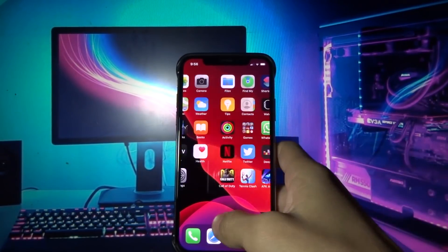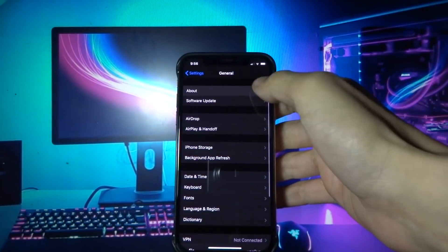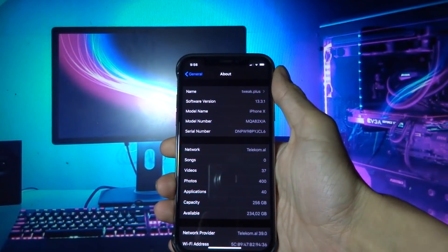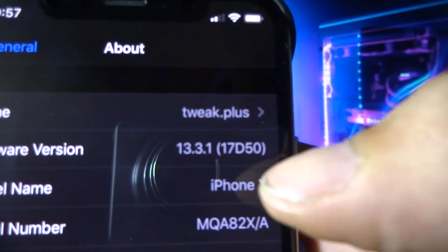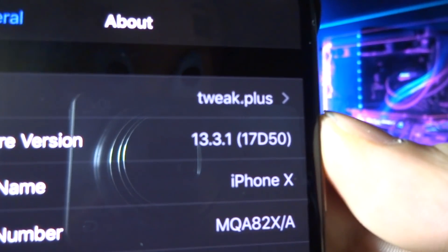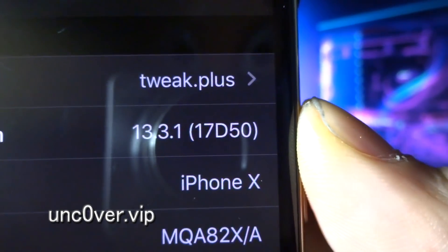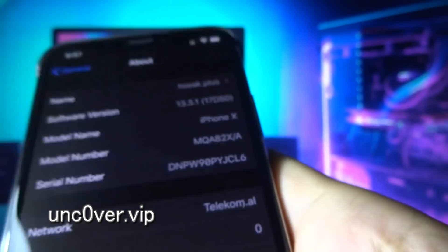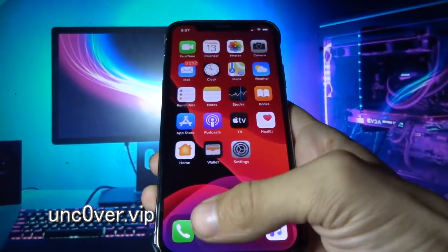Hey, what's up YouTube. First of all, let me show you my iOS version and build number. Anyone with this build number can jailbreak. For now, just open your Safari browser.